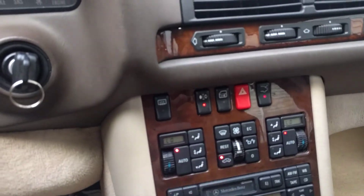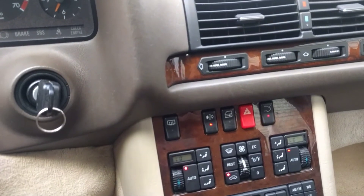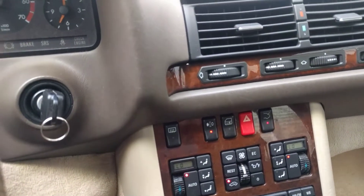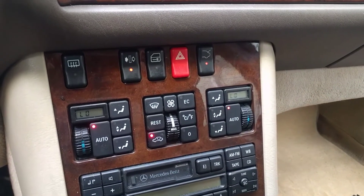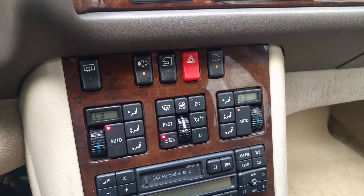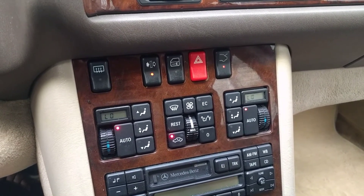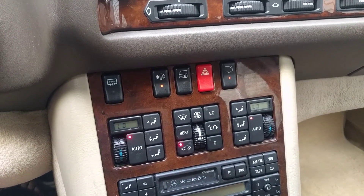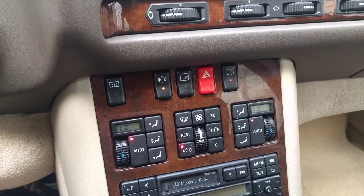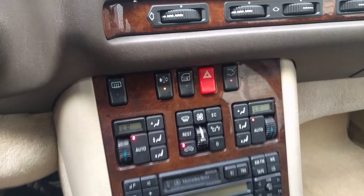Looks like we're getting cold air, which is really good news. I'm not sure what that button does — if you guys know anything about these buttons, definitely comment below and let me know. Once again I'm Peter with the 1995 S500 W140. We just added refrigerant and we're getting cold AC, which is great news. Comment below and let me know what you guys want to see on this car, and also if you think I should keep it, restore it, or sell it. Thanks again guys!